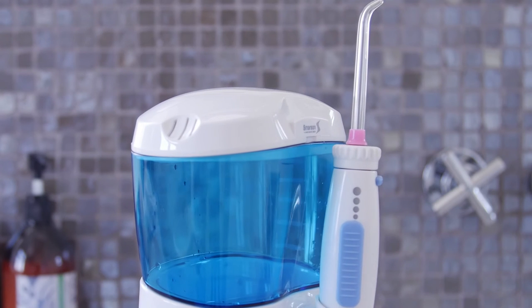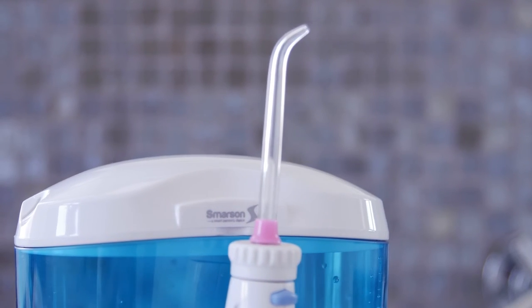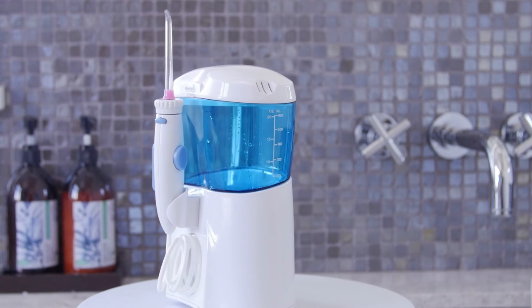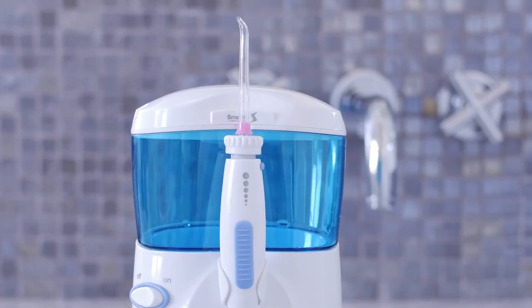Make sure to remember to explore the Smarson Oral Water Flosser Manual to get the best experience possible. Get ready to have healthier gums in just 10 days!